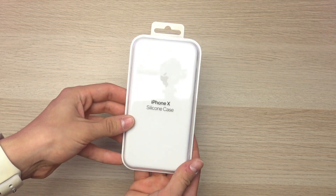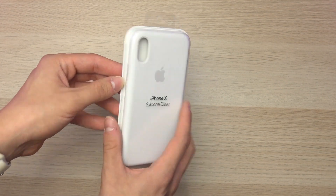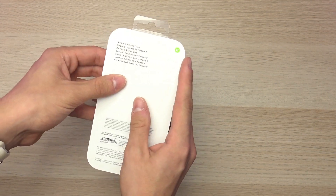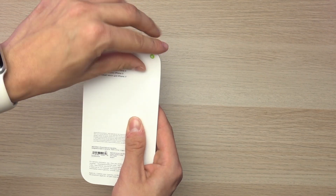I absolutely love the silicone cases for the iPhones as they're very rubbery and firm and easy to grasp in your hand, and on the inside you actually have a micro filament that keeps the iPhone very clean and prevents scratches.